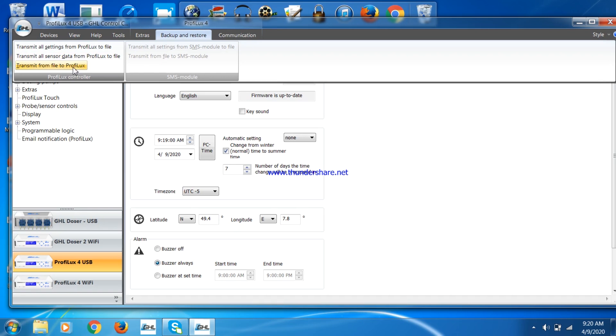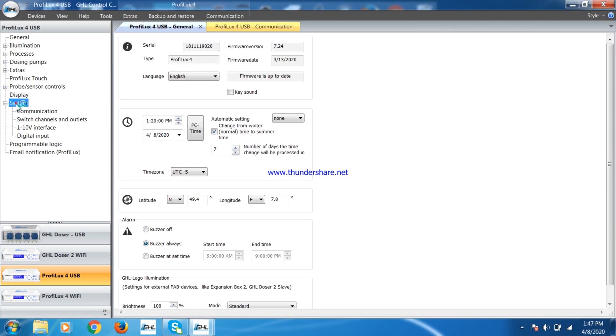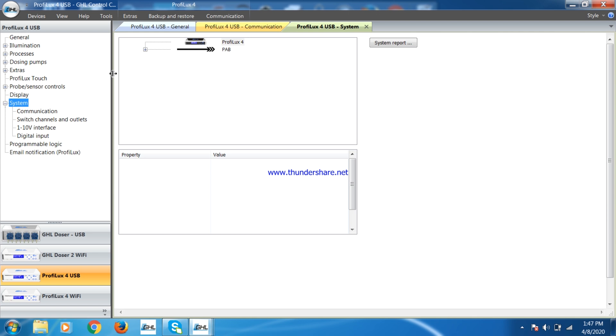Next, you will need to restore your settings and sensor data. You will have to do this individually for each of the two files. You will also have to reassociate all of your PAB devices.